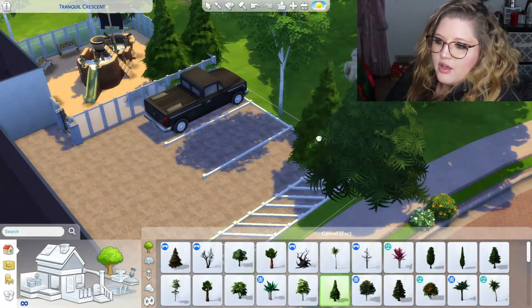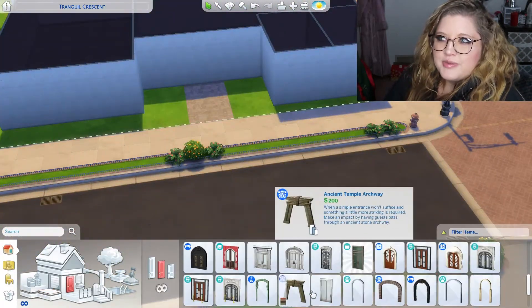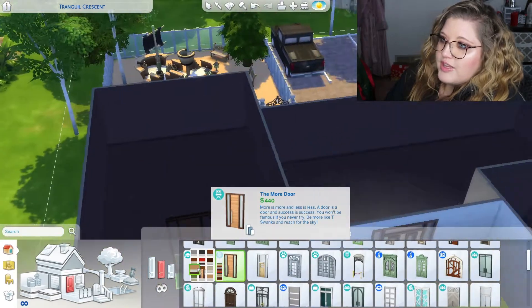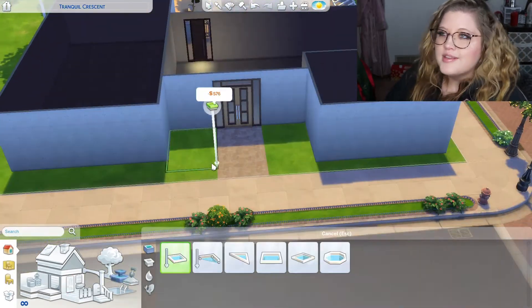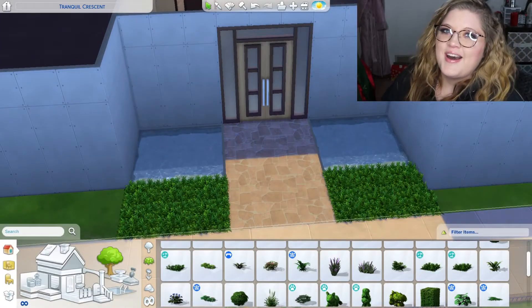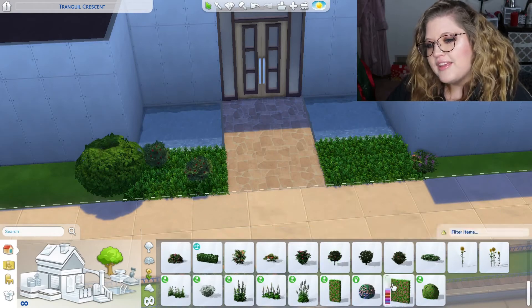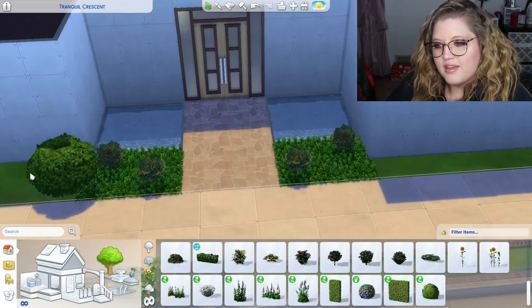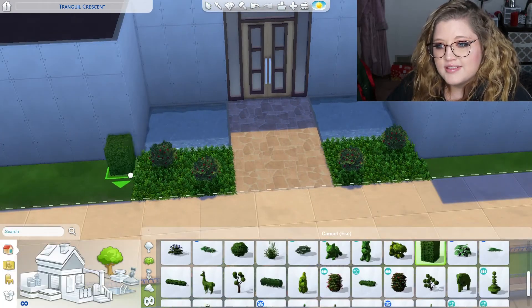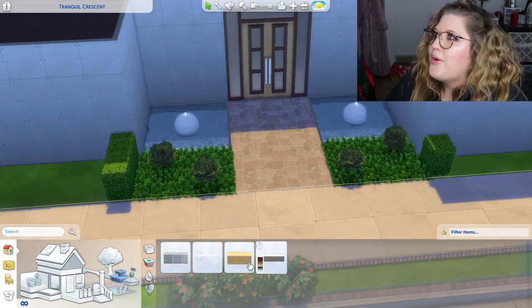I wanted to put in a playground for this because some kids need to burn off some energy before they go inside of a library, because it's supposed to be peaceful and quiet. And I like putting fountains in my community lots because it just makes it really cute and pretty.